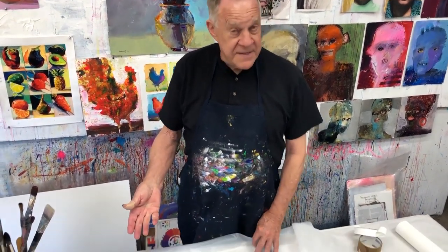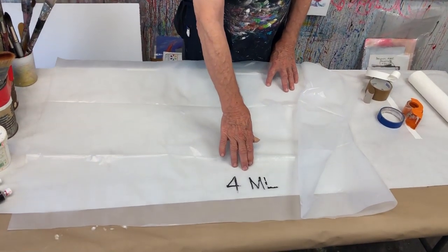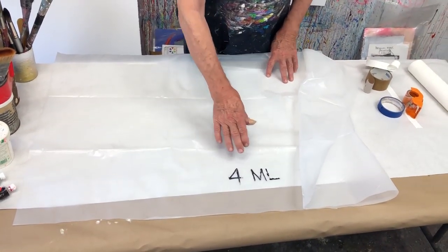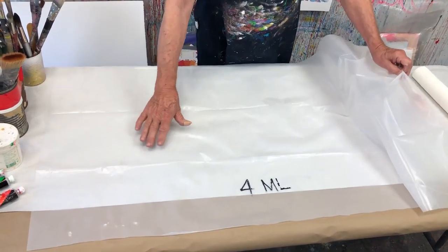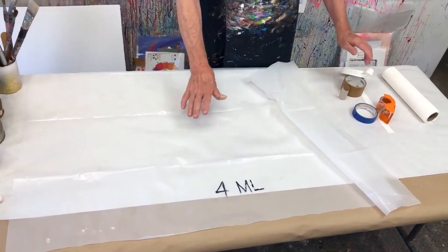In my studio and also my workshops, I paint on flat tables. I don't use easels because I paint so wet and I need my paintings to be flat so they don't start dripping all over the place. So I have my table set up. The first thing I do is I put this four mil plastic — you can get it at the hardware store — and I just make it large enough for the table and tape it down really tight.